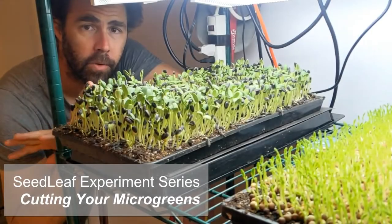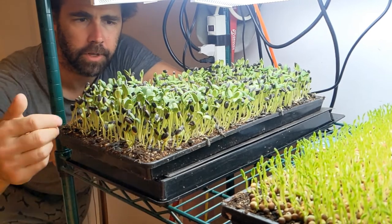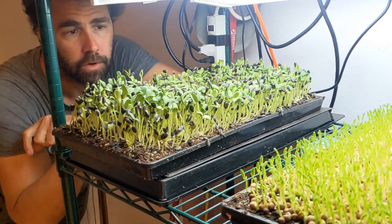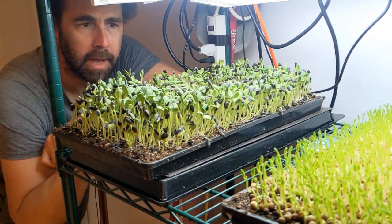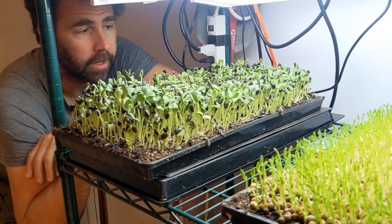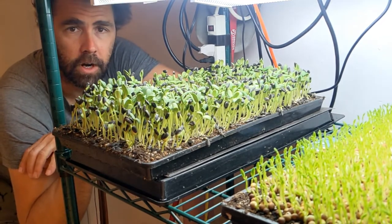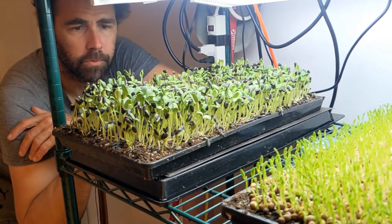Just doing a quick check-in on our crop as part of our experiment series. We've got our sunflower and our pea here, and growth is looking pretty good. Our sunflower is a little ahead because it's on a heating pad, but they don't need to be ready at the same time — totally fine. In a few days we're going to harvest these with our knives and scissors like I talked about in the last video, and we'll be good to go.